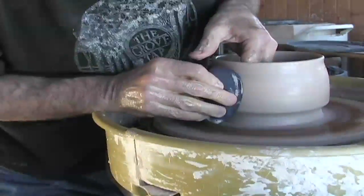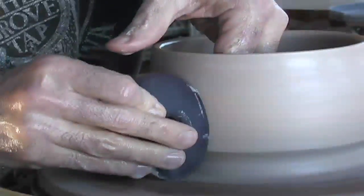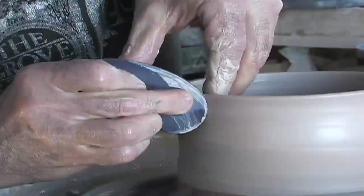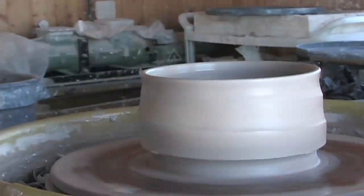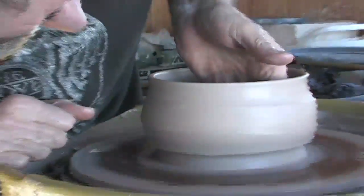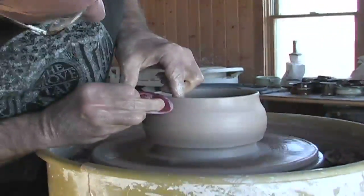This is where the idea of sculpting a little bit comes in. I'm just pushing from the inside — I just want to take a look here and see what I thought. I'm pushing from the inside a little bit, and then I'll kind of finish it off here a little bit on the top.